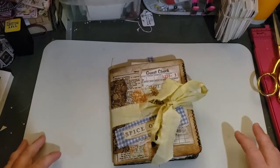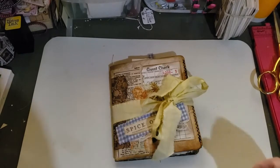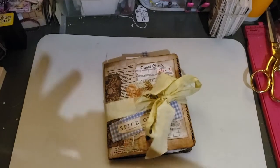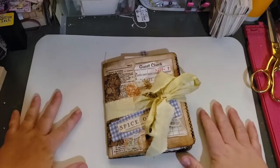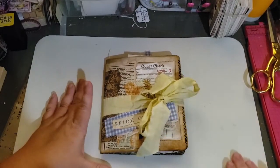Hi everybody. Thank you for coming to my channel. This is Wendy and it is Labor Day weekend and I'm getting some videos done. I'm so excited. So I thought I'd do a flip through of this one. I'm calling them my starter junk journals.